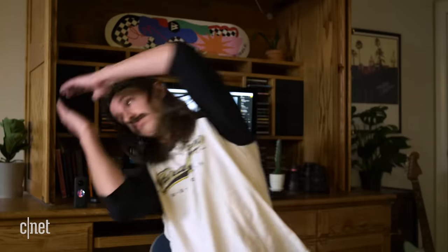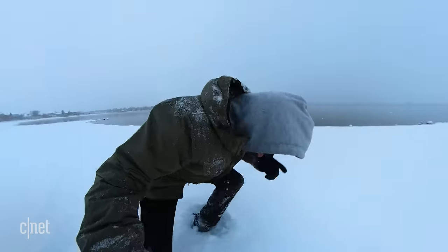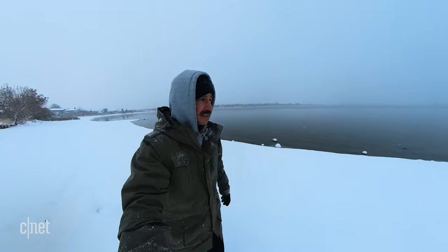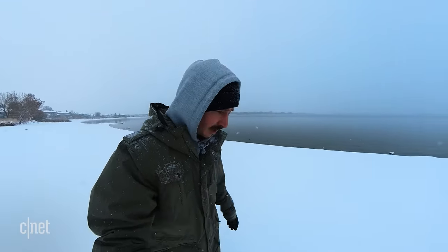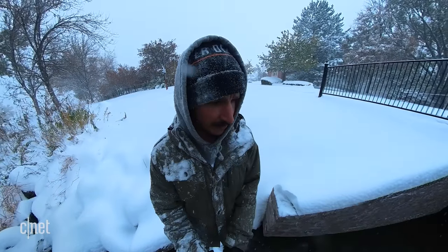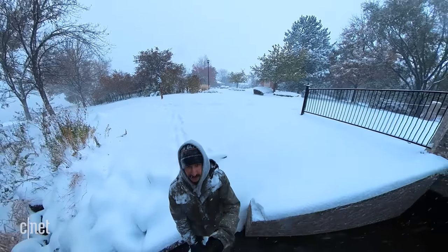Let's hop inside real quick and give the mic a listen. I have the audio set to wind reduction off — you can also turn wind reduction on. I haven't noticed a huge difference between the two modes, but you probably wouldn't want to rely on this for any sort of important audio, but it works. It's also waterproof up to 10 meters, which is better than the ONE R. I don't have 10 meters, but I do have 10 inches of freezing cold snow melt.